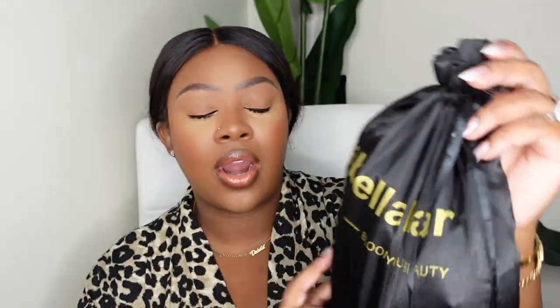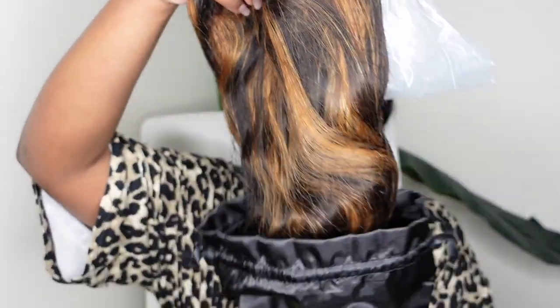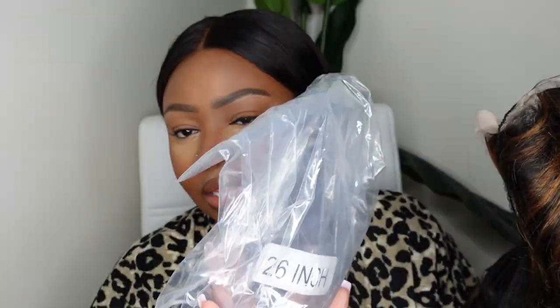Today I'm going to be doing a beginner friendly install and this one comes courtesy of Arabella Hair, to be exact — and their slogan says 'Bloom Your Beauty,' which I love. Inside the package you do get a little goodie bag, and here is the actual wig. We're going color today, which makes me happy, and she is 26 inches in length.